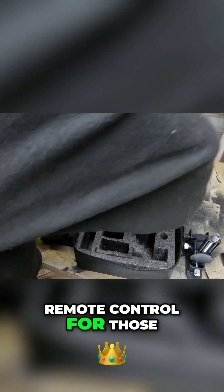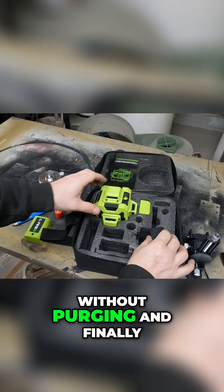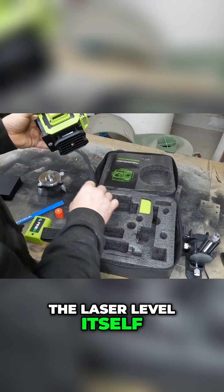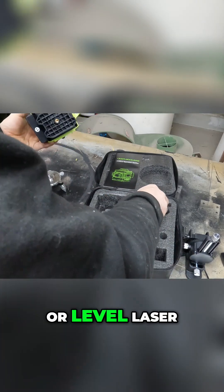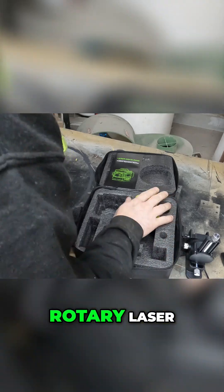A remote control for those days when you are feeling extra lazy and need to switch laser functions without moving. And finally the star of the show — the laser level itself. Or level laser? Laser? Auto-leveling laser? Rotary laser?